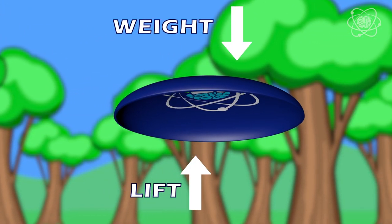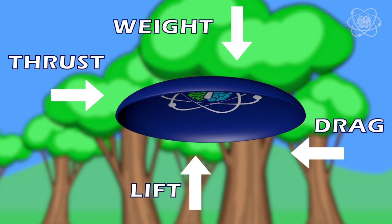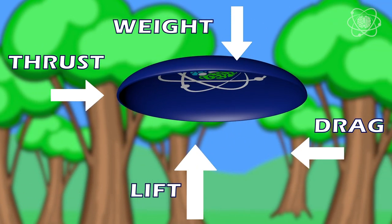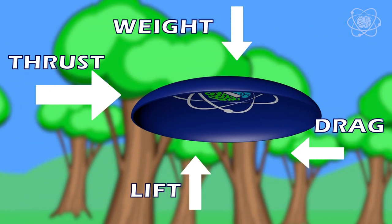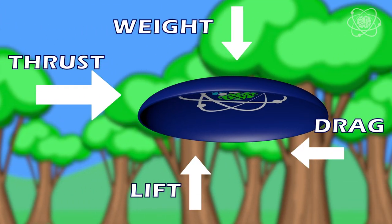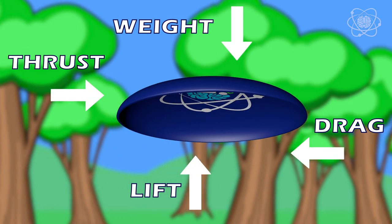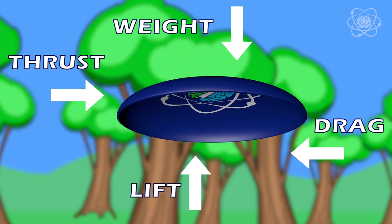Lift is opposite to weight. Thrust is opposite to drag. If the force of lift is greater than the weight, the aircraft will rise. If thrust is greater than drag, the aircraft not only moves forward, it speeds up as it goes. When talking about steady flight at constant altitude and constant speed, all forces are balanced.